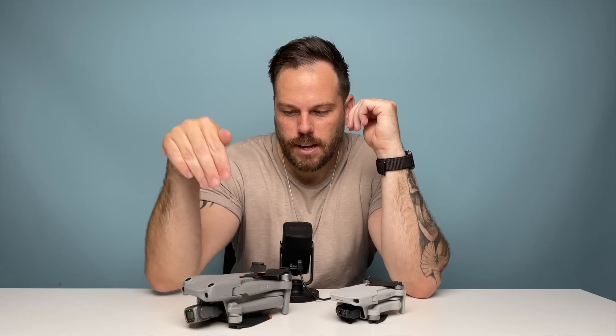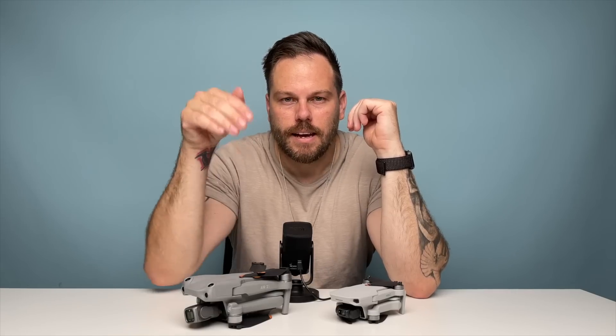Do you want me to show you how you can pass your A2 course to fly this drone in more places in less than 24 hours? Let me show you now.